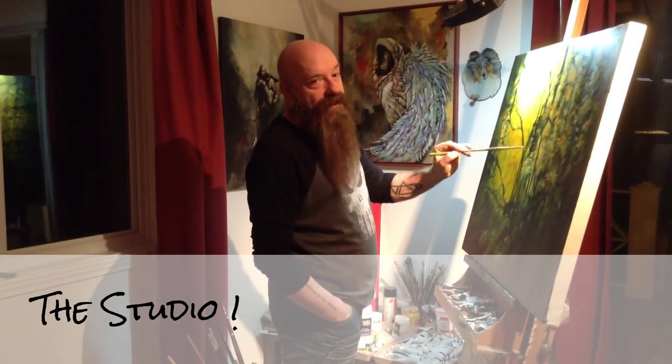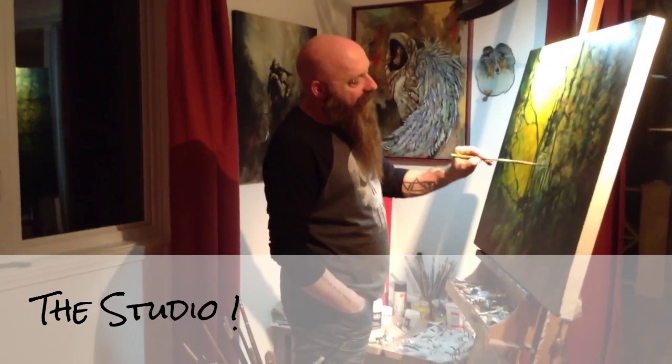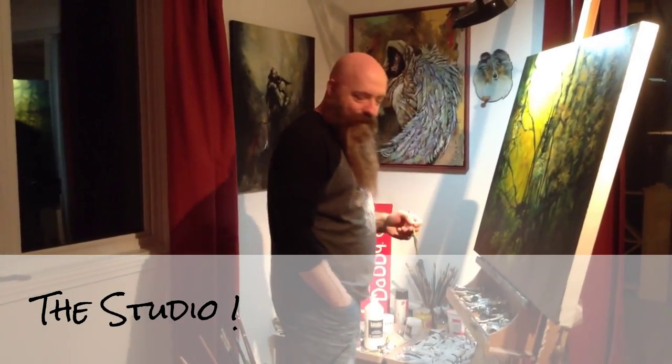I'm just making a happy little tree of limbs just about here in the forest. No, I'm not Bob Ross. But anyway, welcome to my tour of my little studio.